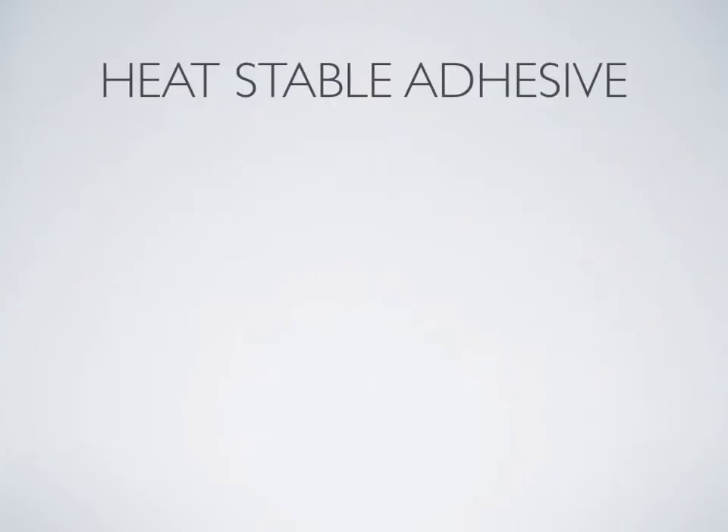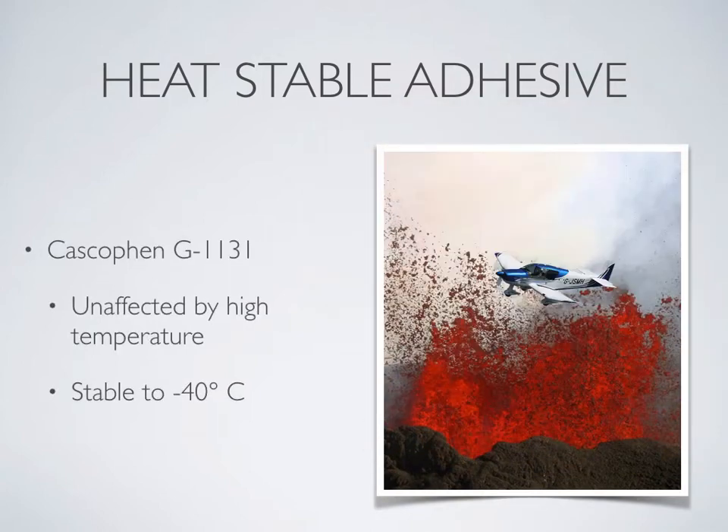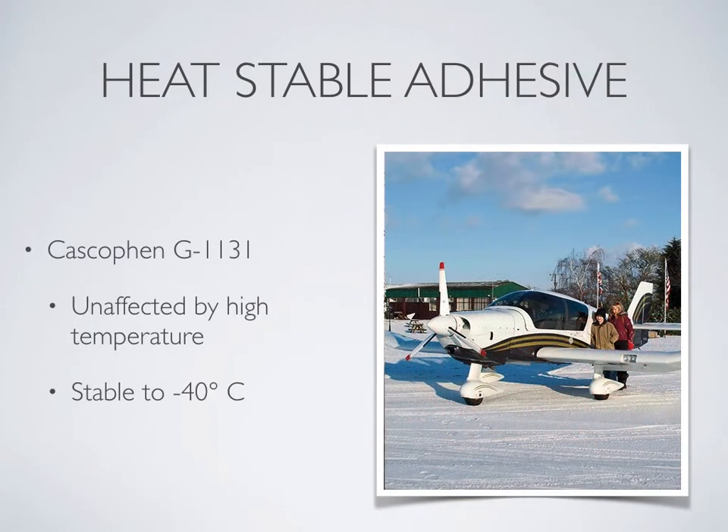The bonding agent is Cascophon G1131, a resorcinol glue. Unlike two-part epoxies which soften with heat, Cascophon is thermoset, so is impervious to high temperatures and is stable down to minus 40 degrees centigrade, making the aircraft suitable for use in most parts of the world.